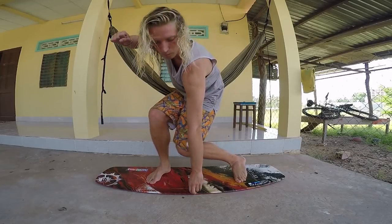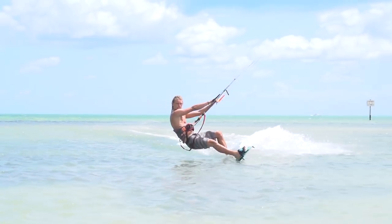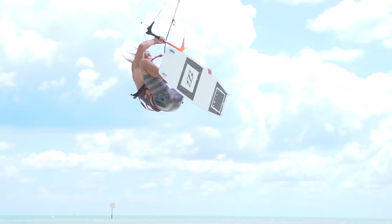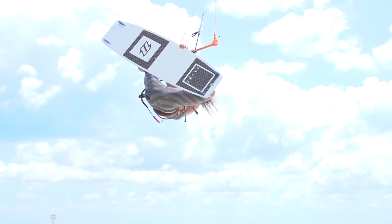This week we're going to go over the beginner board grabs. It's easier when you're grabbing the board to do it with your backhand when you're starting, because if you're going in one direction, you want your kite to keep pulling you in that direction. If you grab with your front hand, you'll be pulling on your backhand and the kite will go the other way.